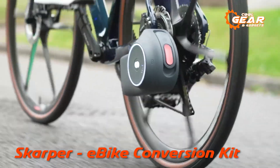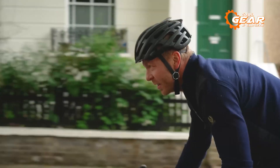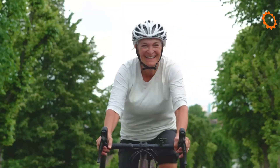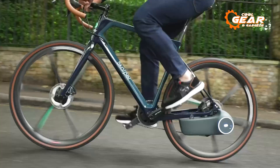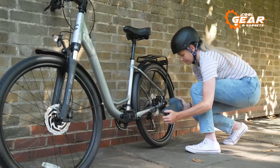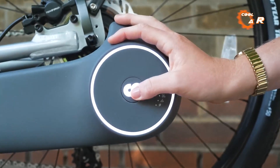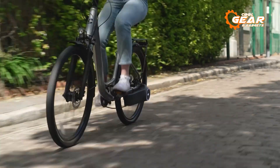Introducing the revolutionary Scarper, a groundbreaking way to immerse yourself in the world of e-biking with style and cutting-edge technology, all at your fingertips with just one click. Scarper effortlessly transforms your regular bicycle into a powerful e-bike, seamlessly blending sleek design and state-of-the-art features to provide an unparalleled riding experience. At the core of Scarper lies its ingenious all-in-one motor drive unit, compact yet potent, ensuring a smooth and dynamic ride.